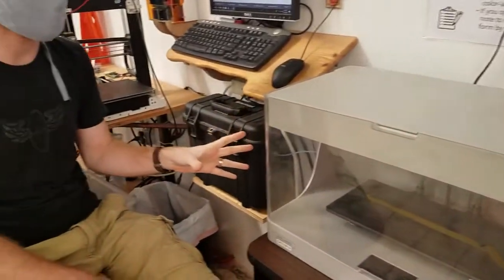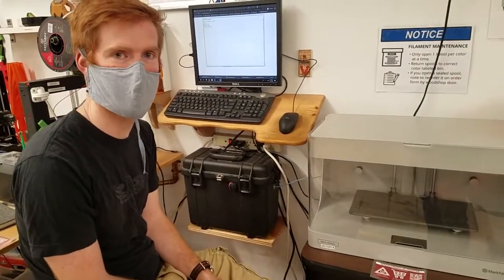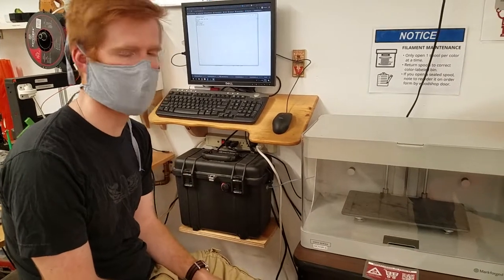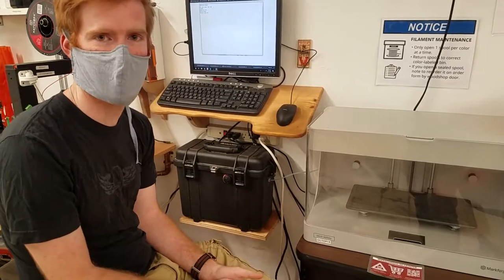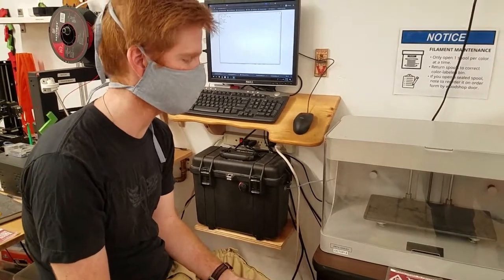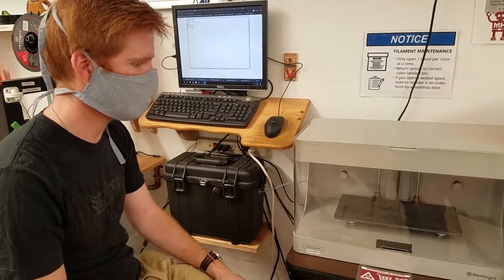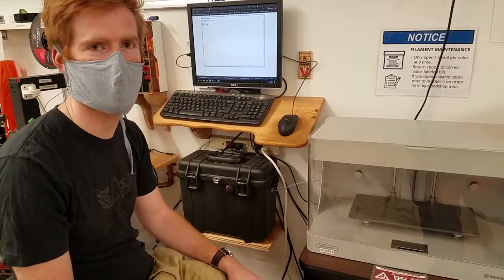One of the things this printer is really good at beyond strength is the really high quality printing that it does. It has high-quality hardware, so the print quality is really good and it's also really reliable. So if you're kicking off a long print or something you need tomorrow and can't afford for it to fail, this is a good machine to go to.